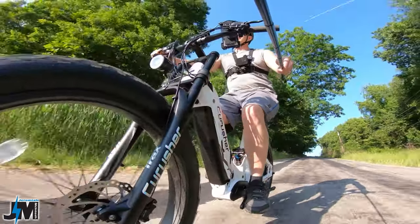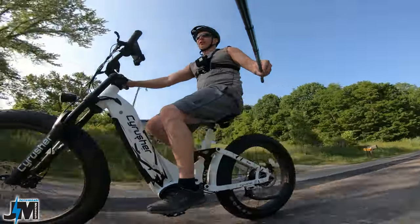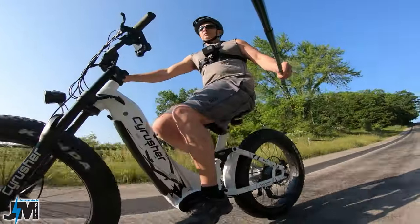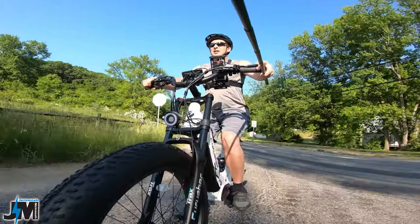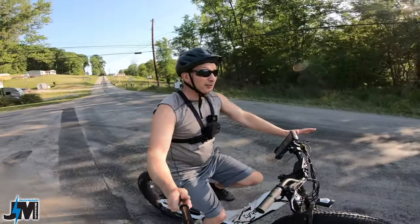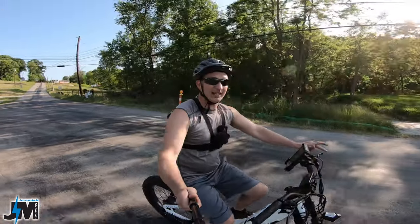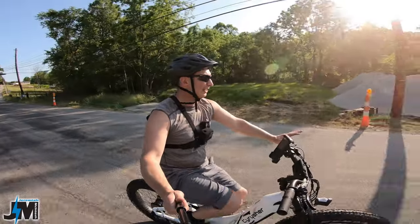Logan hydraulic disc brakes with 180 millimeter rotors in both the front and the rear of the bike — really good stopping power. I can still lock them up. I could smell the brakes burning just slightly, but that's normal coming down that hill with just the back brakes at 25 miles an hour. No squeaks or squeals whatsoever.